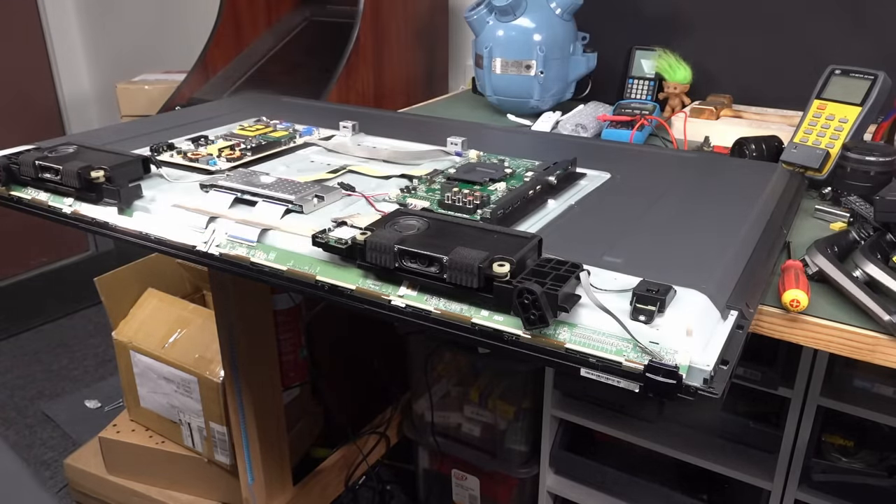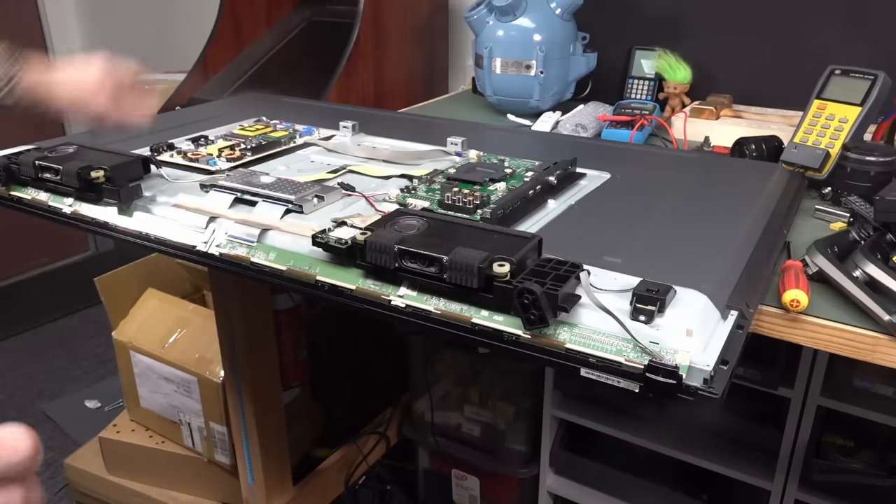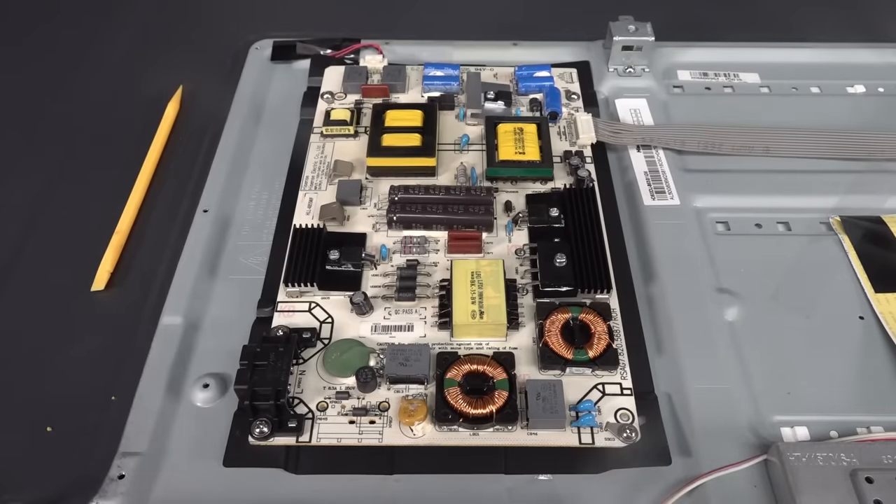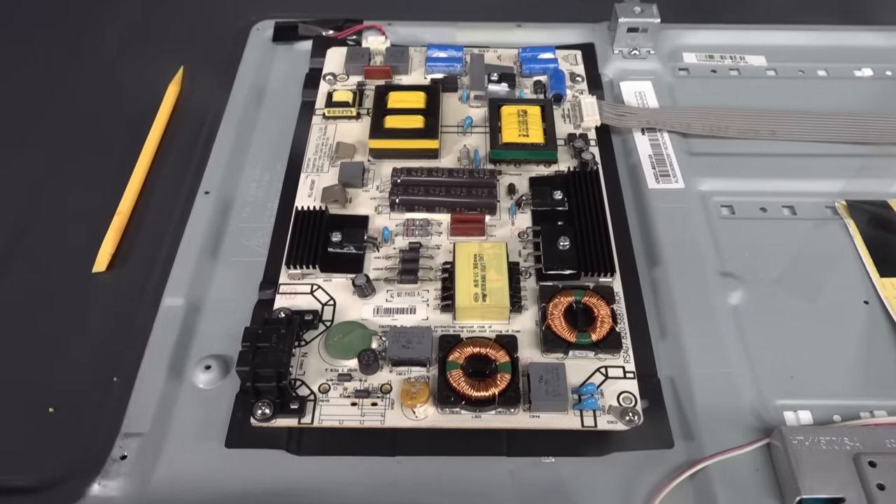We've got our power supply board and our digital board. Mains power supply and digital board there, and the T-Con board there, and the big black boxes — that's the speakers. So that's it. All right, my microphone's actually connected this time. Professional YouTuber, geez.